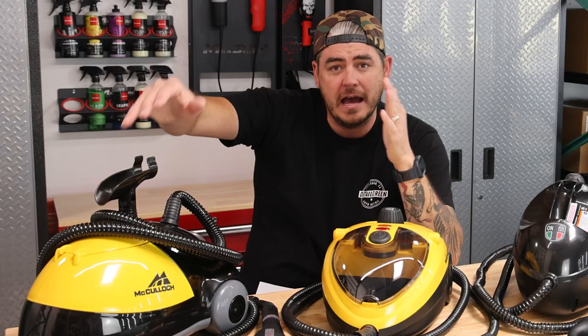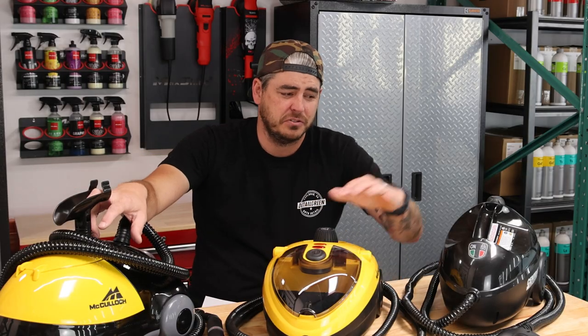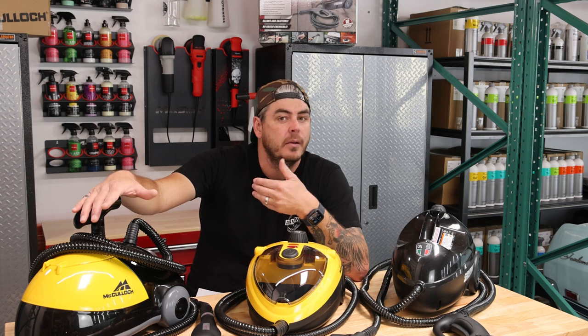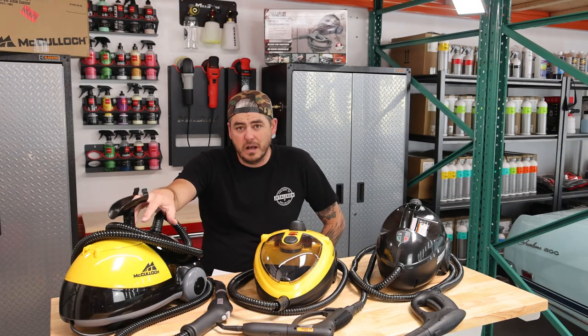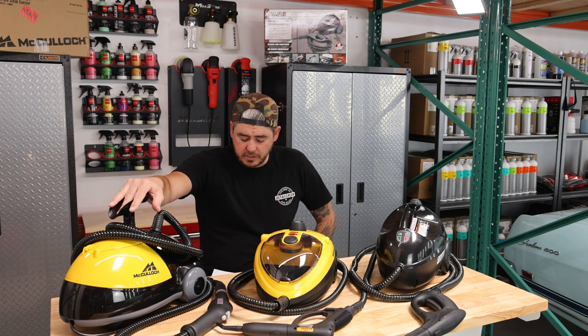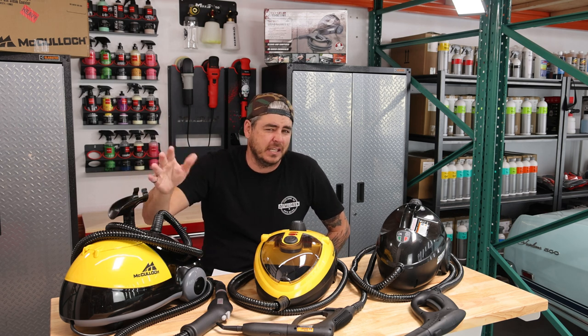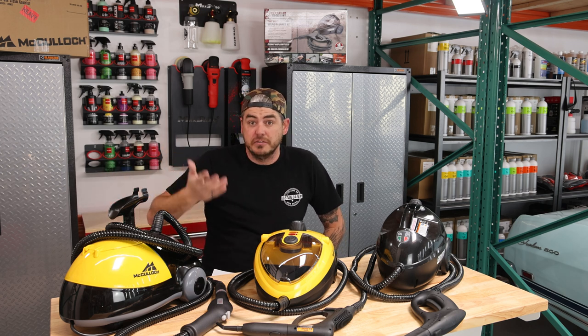Finally, we have the McCulloch MC-1275. This one actually has the longest hose at nine feet, also 18 different accessories similar to the Central Machinery. The difference here is that it is listed as a 48-ounce tank capacity — higher than the others — but still only states a runtime of up to 45 minutes. So we're all very similar in specs: 1500 watts across all three. The McCulloch just states that it gets over 200 degrees for the steam — it doesn't say 212, just over 200.